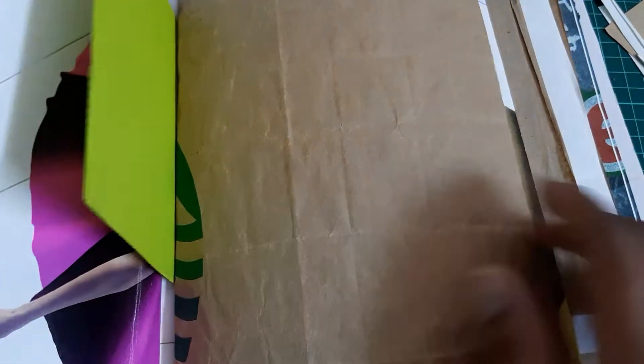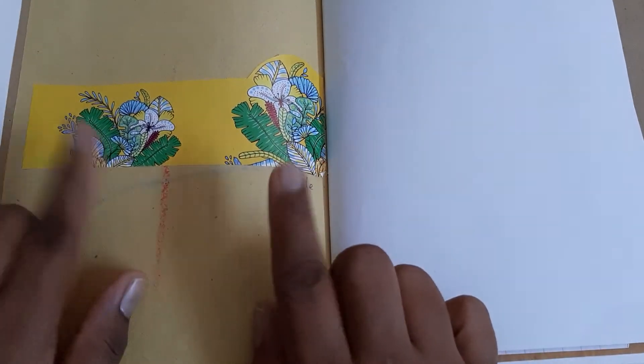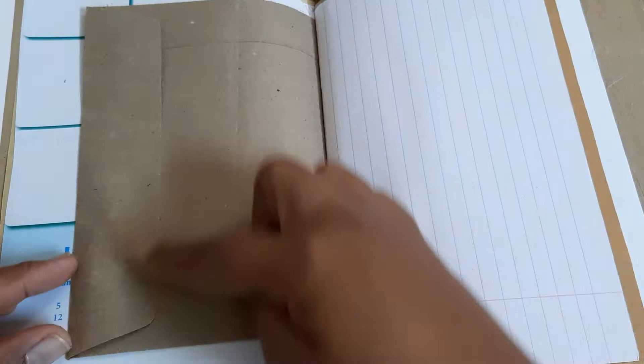There's a picture of people working here, and I've glued this beautiful image onto my address — there was my address on it, so I just covered it. There's a lot of work to be done on that one. This one I leave as a pocket; I need to decorate it.